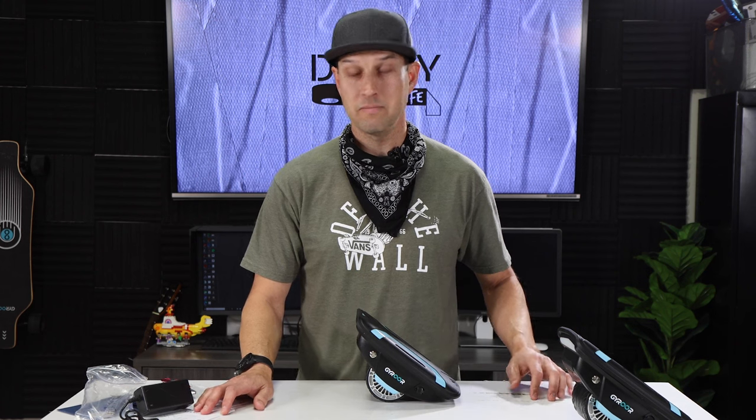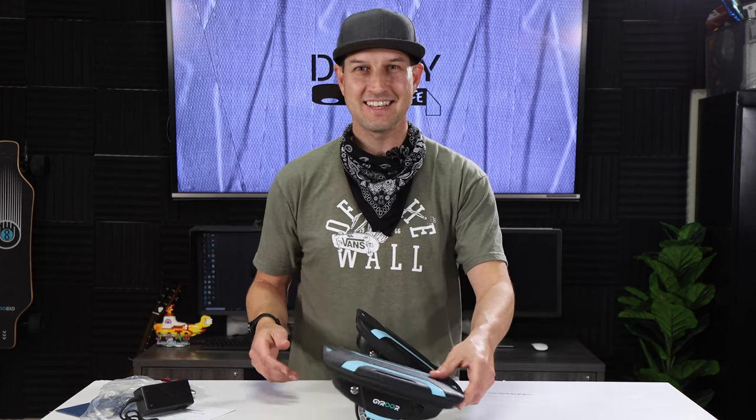I think that's enough unboxing and playing around with them. I'm going to read through the manual to get myself familiar with how to ride them. Then my son and I will take these things out and go have some fun and see what happens. I'll try not to hurt myself too much — I'll probably wear some protective gear at first before I go too buck wild. But I'm excited to try these things out and see what they can do. Stay tuned.